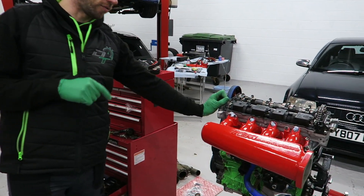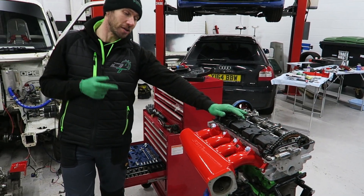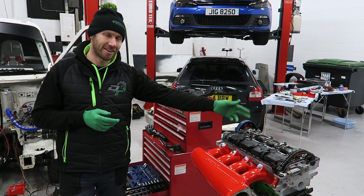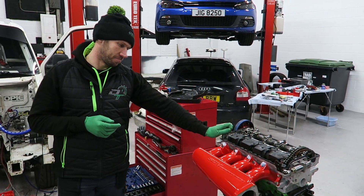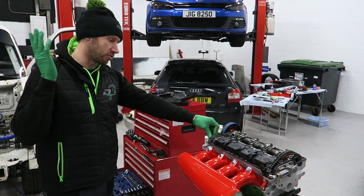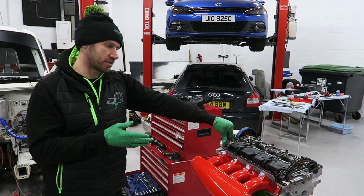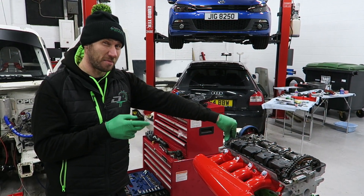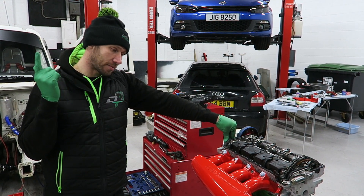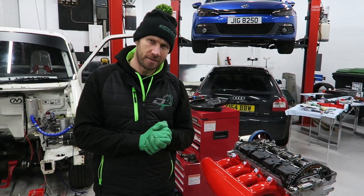That kit allows the 18T and the PD conversion in the T4, but obviously it's not good enough for Tom — he's gone full fat here. It's not actually an 18T anymore; it's a two-litre turbo stroker motor — bored out, stroker crankshaft, Cat Cams. It's pretty good. There's a bit of a story behind this build; we'll leave a link at the end to the strip-down and build videos. This should be about 500 brake horsepower and we're going to put it on our dyno.